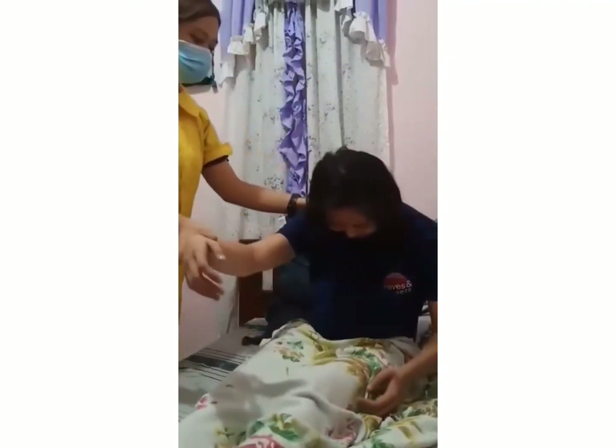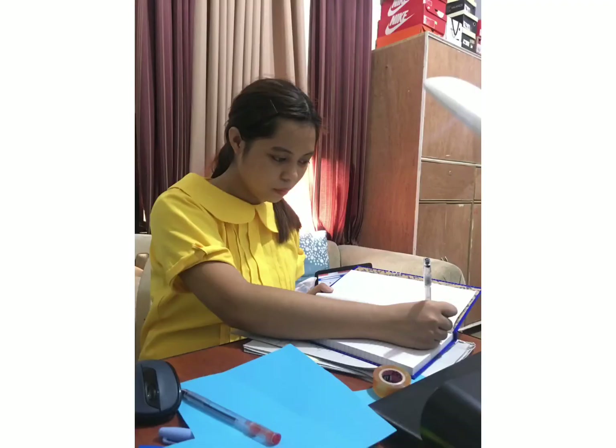Assist the client to get out of bed. Record your findings on the client's record and report findings to the attending physician.